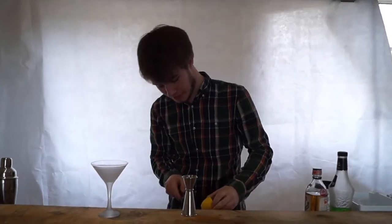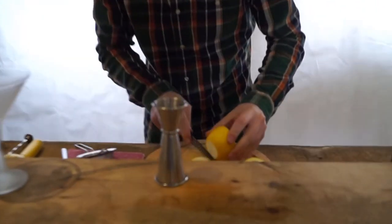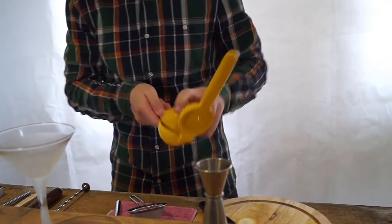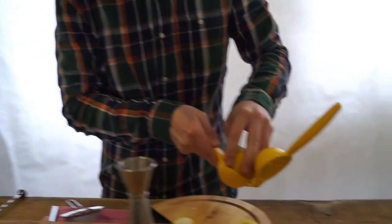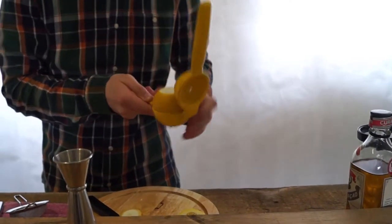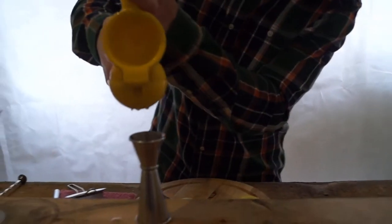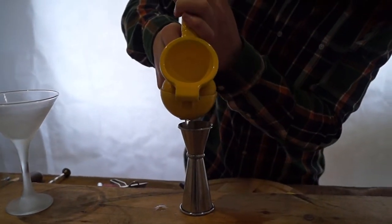We're going to start off, grab a lemon, put it in our squeezer. It's not going in. There we go. Sort of. We'll give that a nice squeeze.